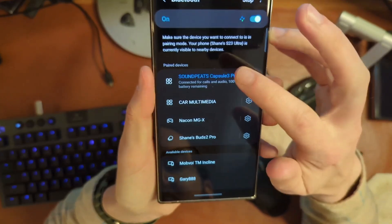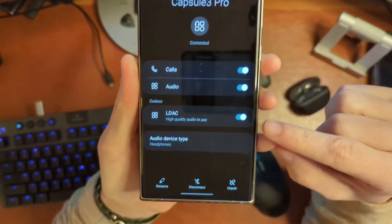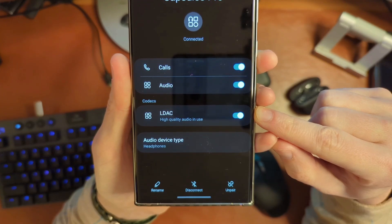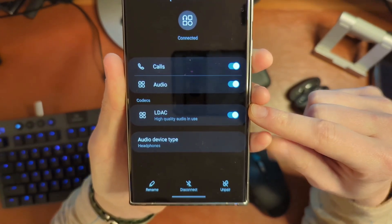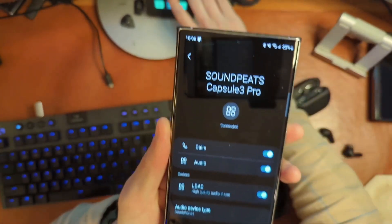There's something I have to mention before we go any further. When you're on your phone with these, make sure that you go in and have LDAC turned on — high quality audio in use. If you don't do that, you won't get the benefit of that higher quality codec. If you don't turn something on, you can't use it.